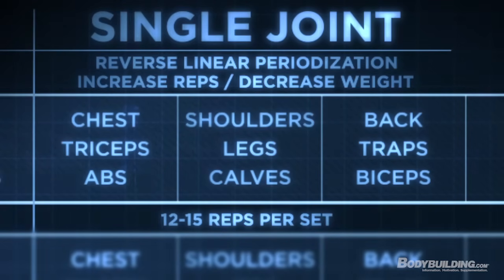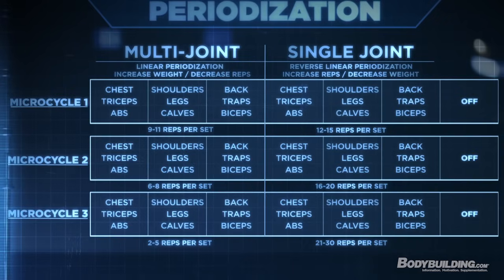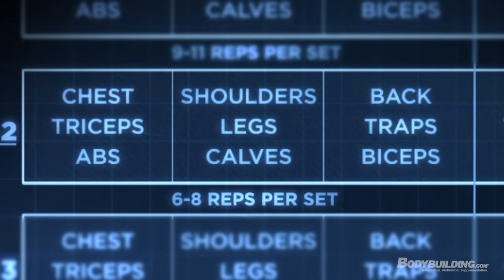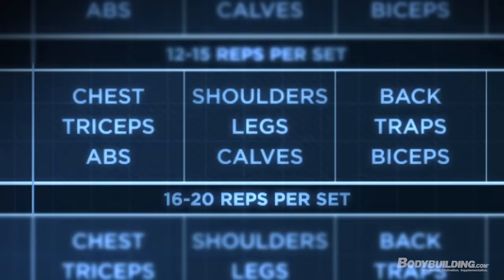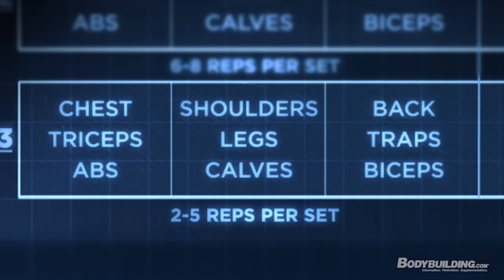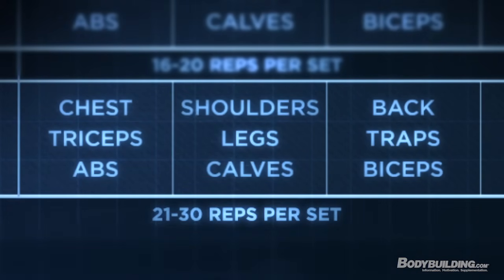The second half of week one focuses more on single-joint exercises at 12 to 15 reps per set. In week two, the first three workouts increase weight so reps drop to 6 to 8, while the last three workouts decrease weight so reps jump to 16 to 20 reps per set. In week three, the first half drops reps down to as low as 2 to 5 reps per set to really increase strength, while the second half goes as high as 21 to 30 reps per set — you'll really feel the burn.